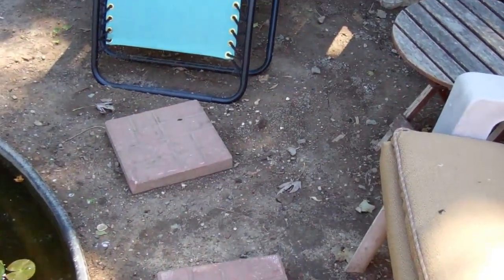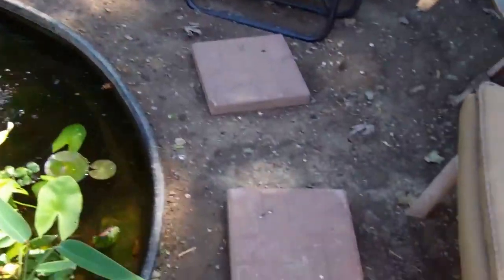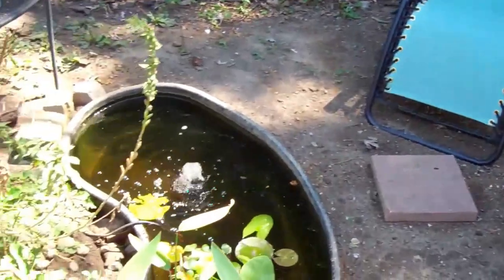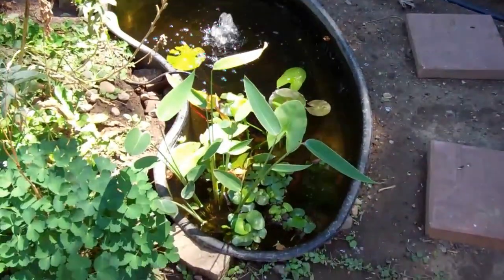Down here on the ground we're going to do some ground cover and I'm going to get some better stepping stones than these. I know a really cheap place, but this is our little habitat back here.